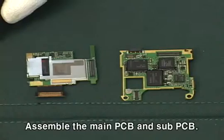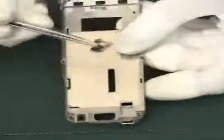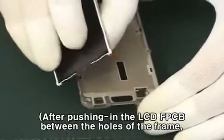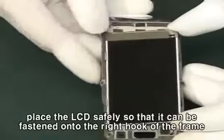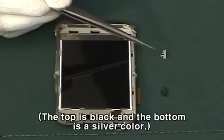Assemble the main PCB and sub-PCB. Install the LCD onto the frame. After pushing in the LCD FPCB between the holes of the frame, place the LCD safely so that it can be fastened onto the right hook of the frame by tilting the right side of LCD. Fasten two hooks for fixing the LCD — the top is black and the bottom is a silver color.